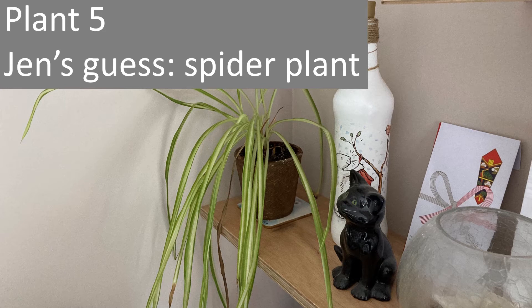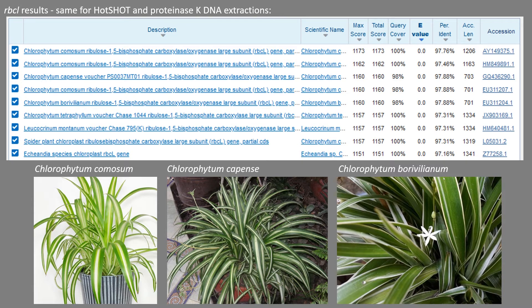Plant five was the first of the house plants. The top hits gave the genus Chlorophytum across all three results. I'm happy with that — I'm convinced that's correct.